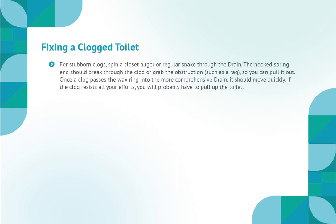For stubborn clogs, spin a closet auger or regular snake through the drain. The hooked spring end should break through the clog or grab the obstruction, such as a rag, so you can pull it out. Once a clog passes the wax ring into the more comprehensive drain, it should move quickly. If the clog resists all your efforts, you will probably have to pull up the toilet.